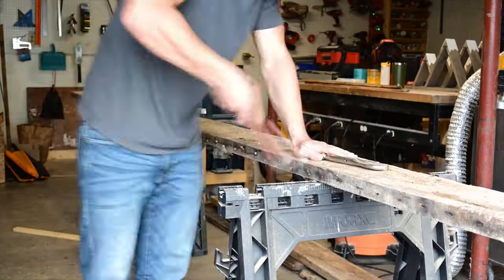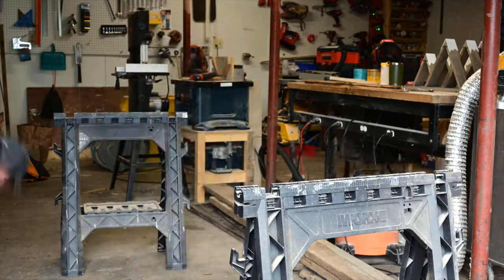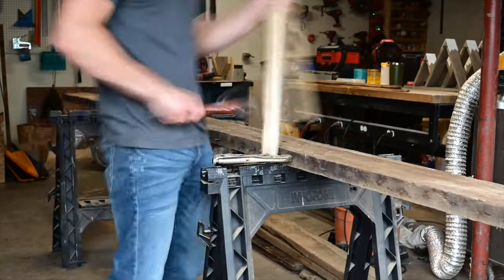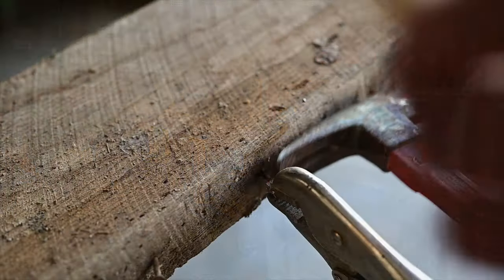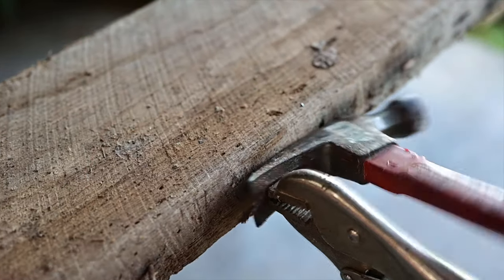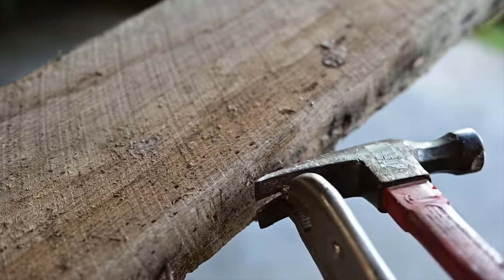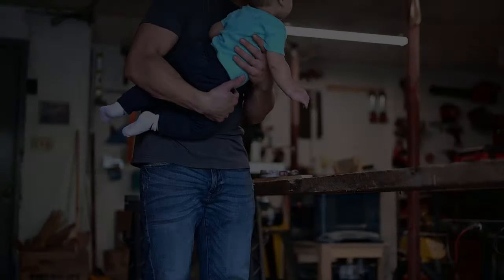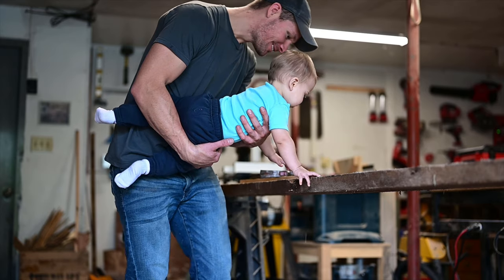One of the biggest drawbacks with reclaimed wood is how many nails are embedded in it, and you really want to make sure you get them all out before you go putting them through all your expensive equipment and ruining your blades. And with the old nails the heads will pop off a lot, so what I'll do is just take a pair of vice grips, tighten it down on there, and use that as the nail head.